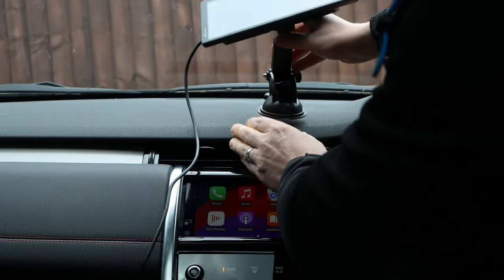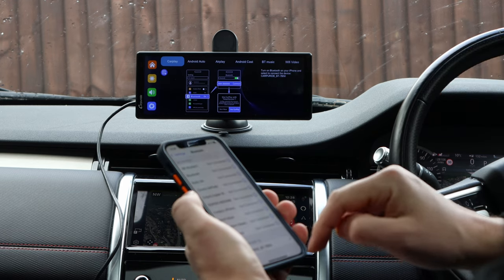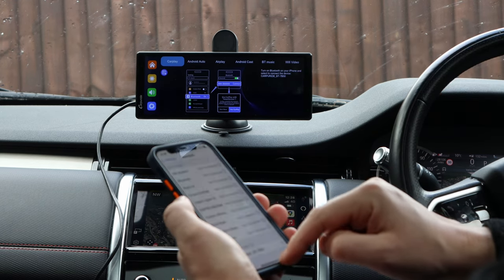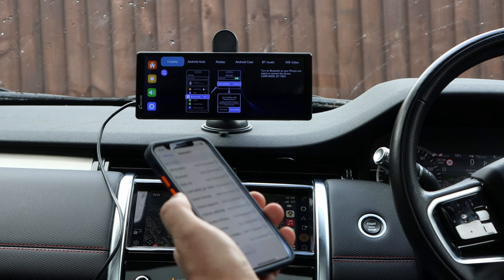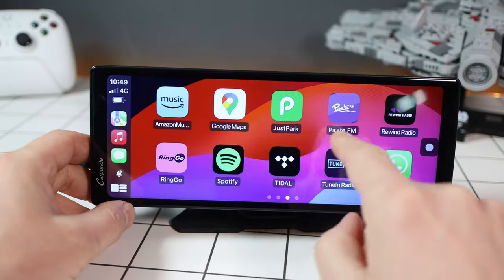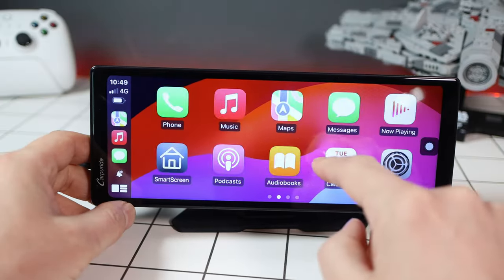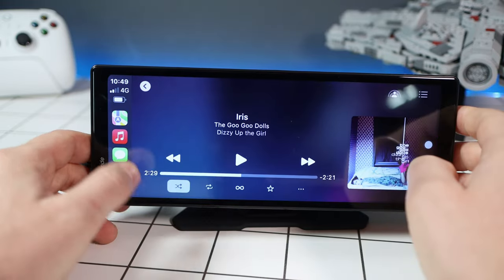Getting it working is dead easy — you just turn it on, go to the phone's Bluetooth and connect it. It literally takes seconds. Once that's done, the screen fires up with CarPlay. With the CarPuride you get a decent amount of features through CarPlay: music, podcasts, maps — pretty much everything you'd expect from a CarPlay device.